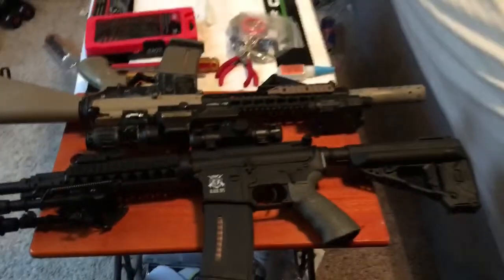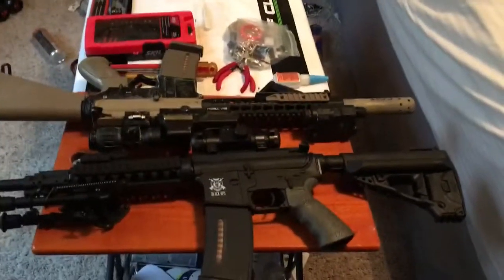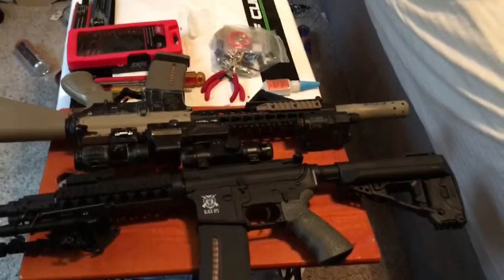Hey guys, what is up? SandyBurger2000 here, and today I will be basically explaining to you how an airsoft gun works.